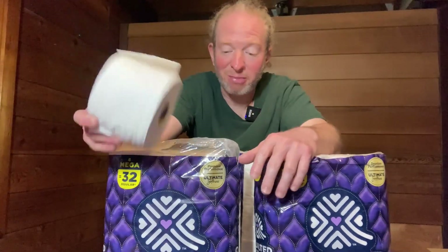So I think if you're looking for some good toilet paper, this stuff is pretty good. I've used it before and that's why I bought it — it's good. I hope it's been helpful, good luck. Bye.